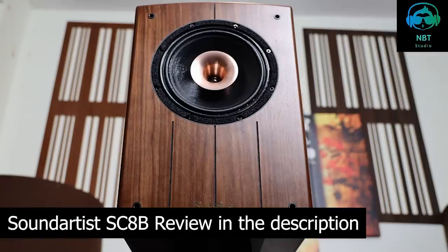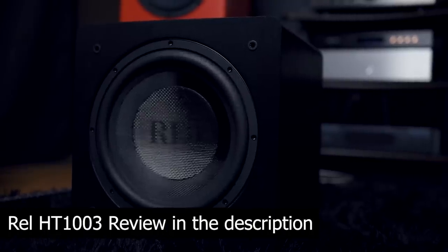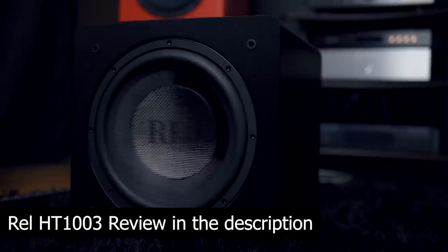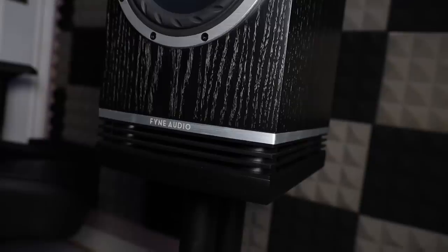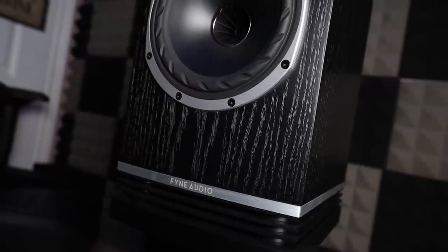I don't really hate the flat response because I use a subwoofer in my system. Because it's such a flat response, it's very easy to tie my REL HT1003 with this speaker, which really fixes the lack of bass. Because it's rear bottom ported with that diffuser, there's no port noise and there's no boominess when it's close to a wall, which really helps with the near-field aspect.